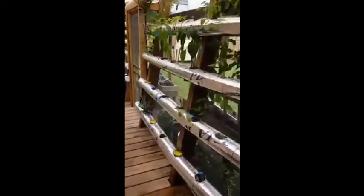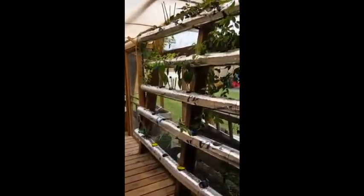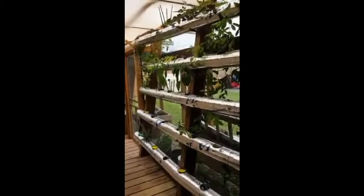Hey there everybody. Had a minute between labor-inducing activities and family visiting, so figured I'd come out here and have some fun for a minute. Here is my greenhouse. This is the NFT side. I'm wrapping the pipes so that I can control the water temperature, so I can hopefully grow all year round once I get the kinks worked out.